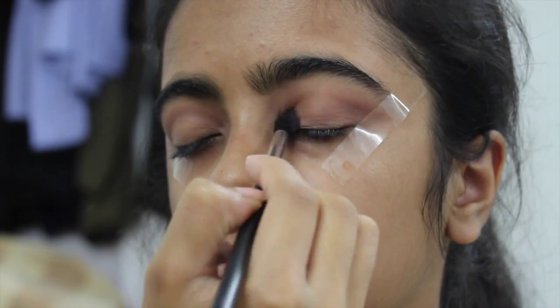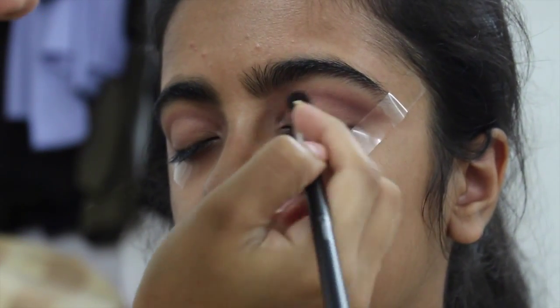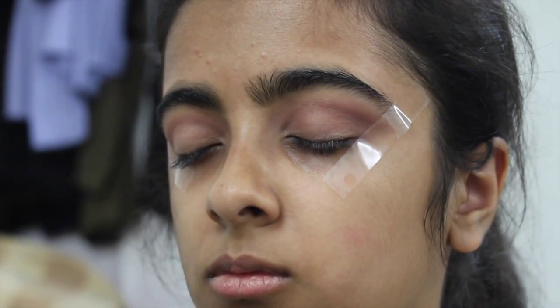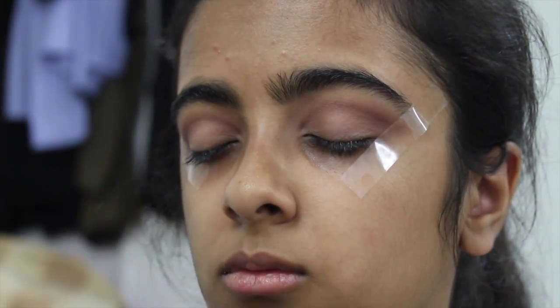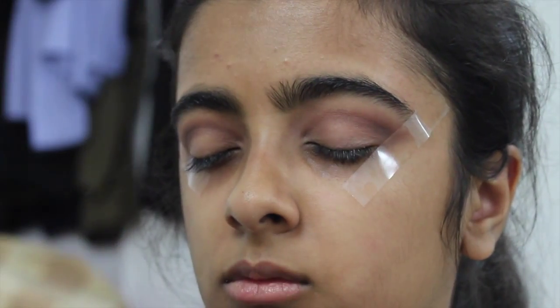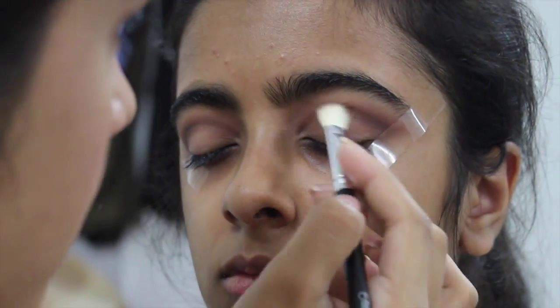It's okay if you have fallout onto the lid because we will be cleaning that up as well. Deepening up the crease even more to add dimension and depth, I'm going in with Triple Fudge on a smaller blending brush, applying that directly into the crease and buffing it out very well.